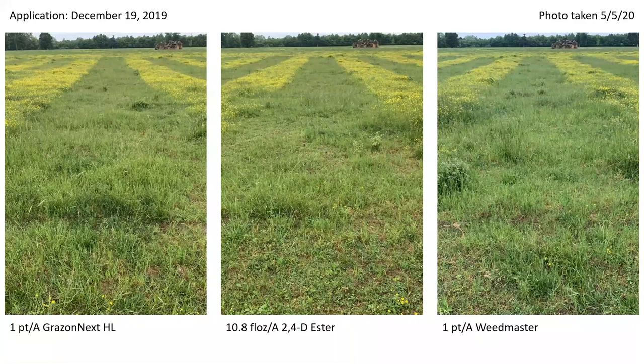This is our December application — again the same treatments with good results. The benefit of a December versus November application would be that there's more time to allow for other weeds to emerge in that one-month delay. So if you're using 2,4-D alone, it has very little if any soil residual, while the other products do.